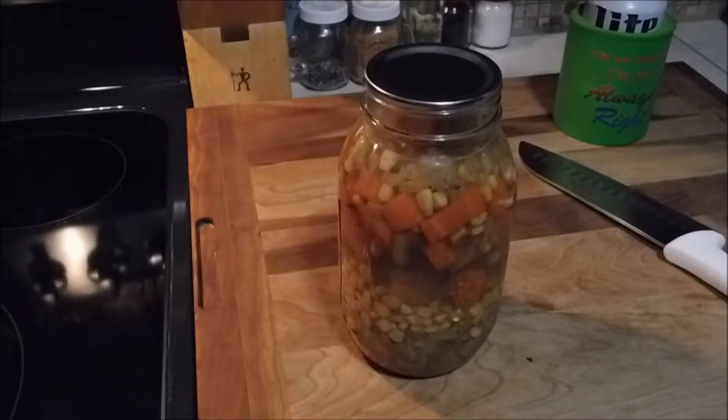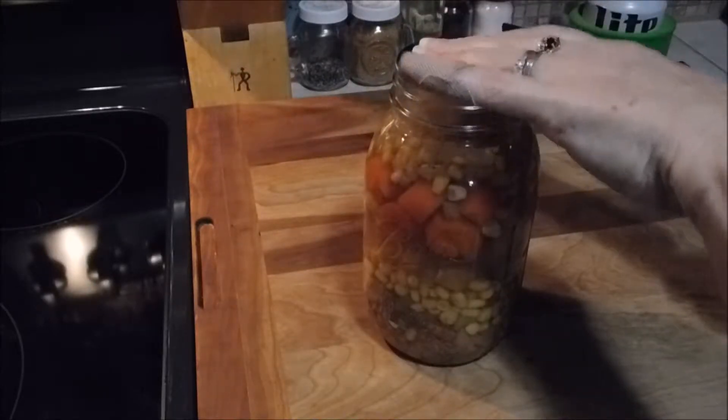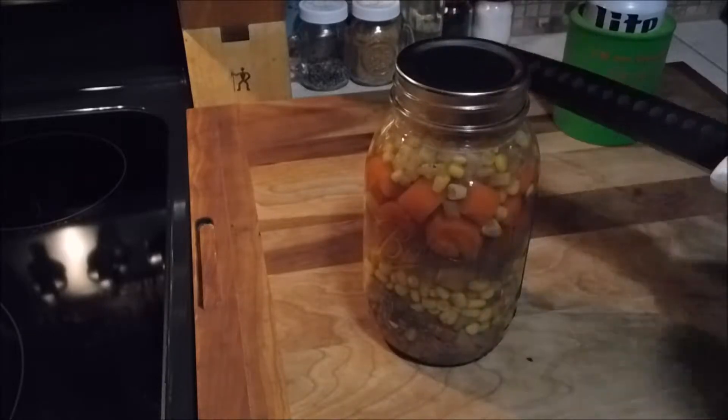Good evening everybody. Tonight I'm home by myself, so it's gonna be dinner for one. The family went off to go see that crazy old popular movie that's out. It's a can of turkey soup that I canned up probably about a month ago now. I'll have to check the date on that video I did.